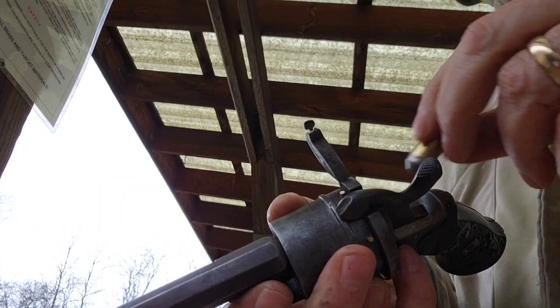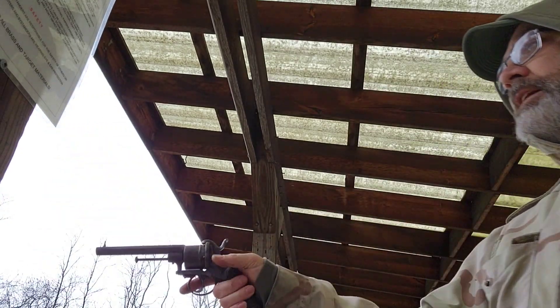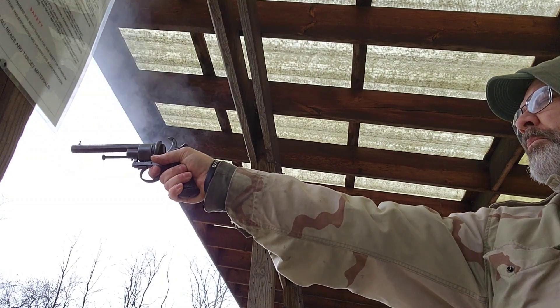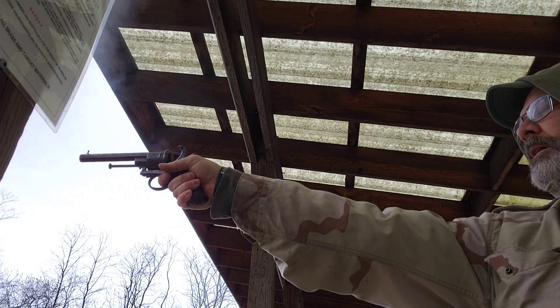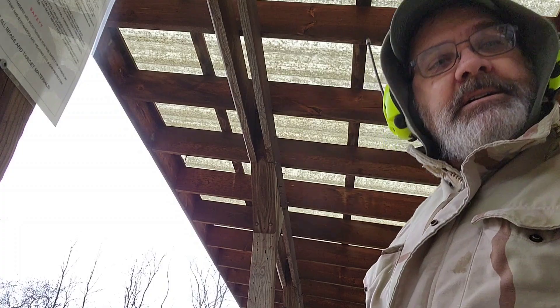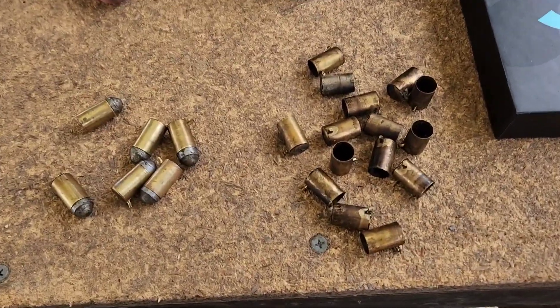Last round again. Alright, six rounds, guys — here we go. Not bad.